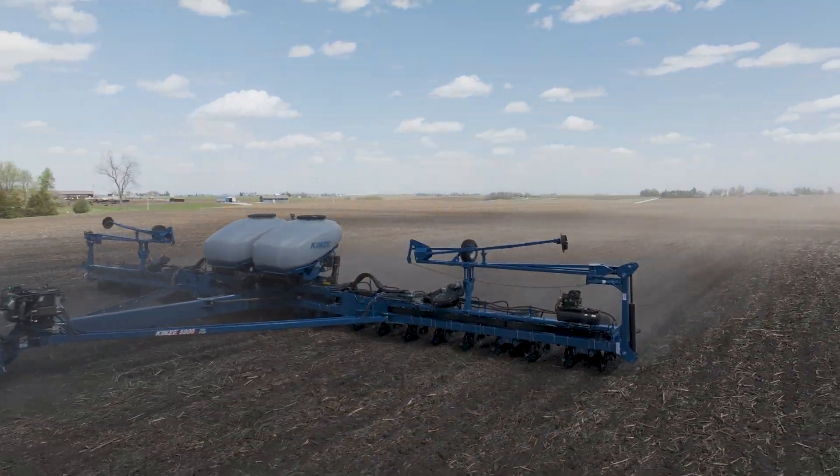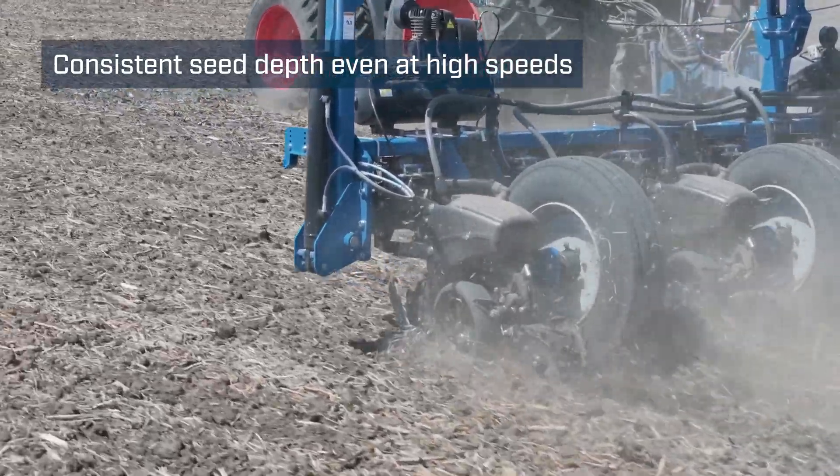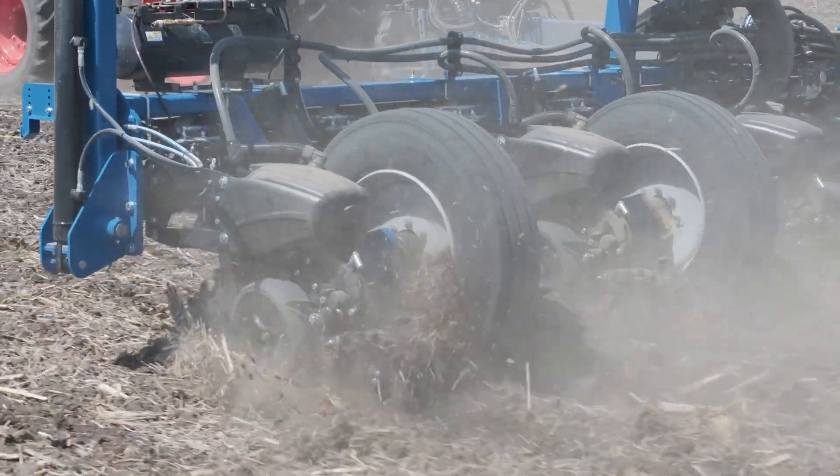The TruCount at the higher speeds I think is definitely something worth having as well, just so you get that nice row unit ride even at the higher speeds across the field.